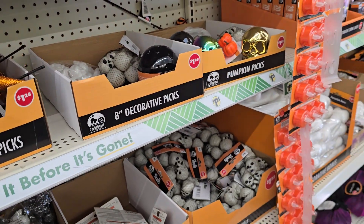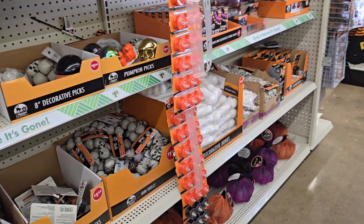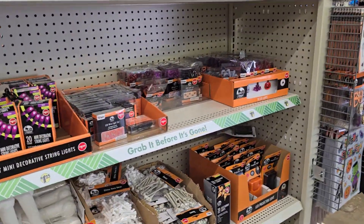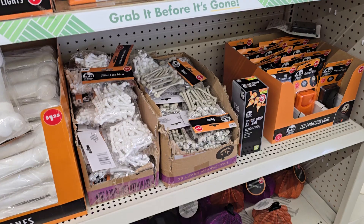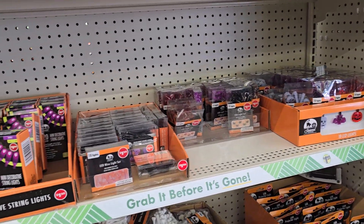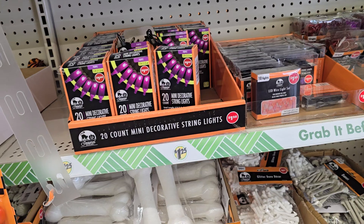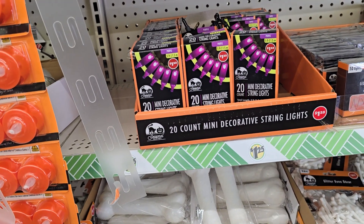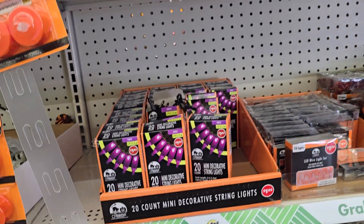We don't need none of this. Are we gonna decorate for fall? Are we gonna decorate for Halloween? Halloween is my sister's favorite holiday, so I know she gonna decorate for Halloween. But are we gonna do that? They told us they want us to decorate our porch. 20 cal mini decorative string lights for $1.25.